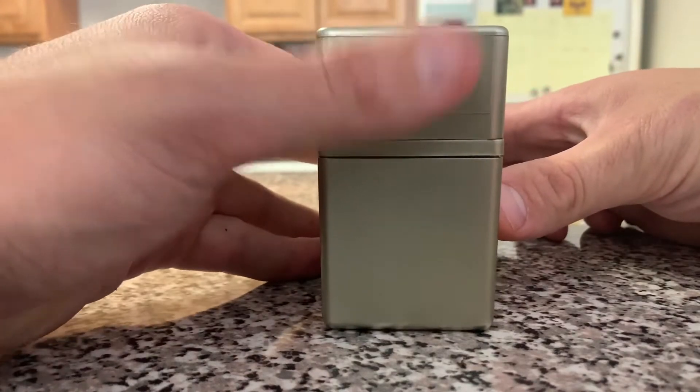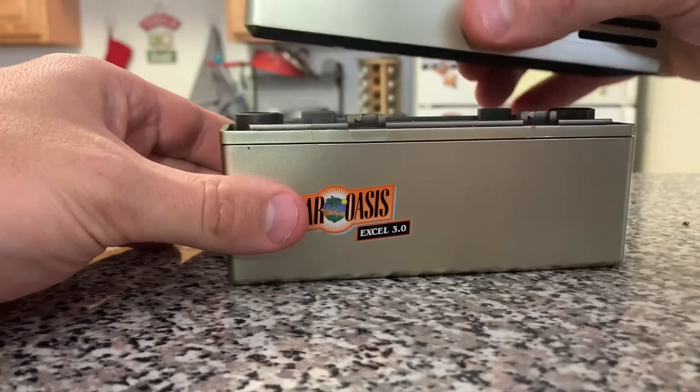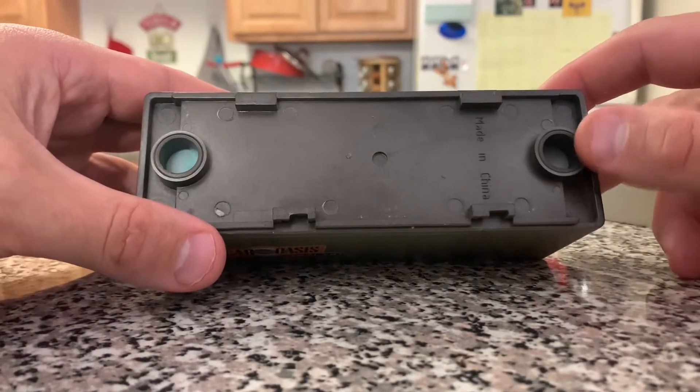To get the top piece off, you're going to want to apply pressure here. You're going to hear a pop noise, then you can take the top piece off, which has all your controls on it.